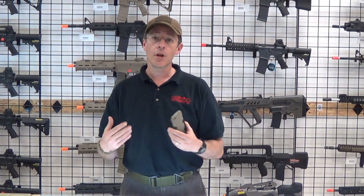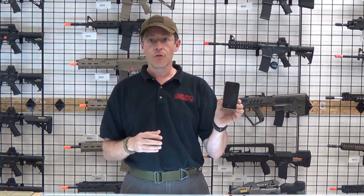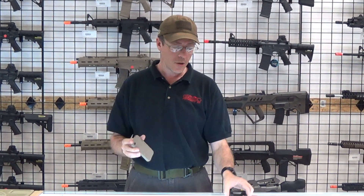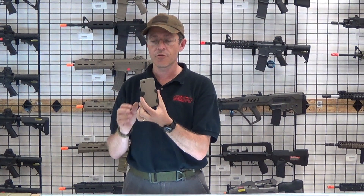Hi, this is Ed with GI Tactical. If you wear your phone on your belt, I've got this nifty little gadget from Blade Tech. So if you have an iPhone 4 with the Magpul cover, come on down and pick up the Blade Tech holder. It's really nice — it fits in nice and secure.